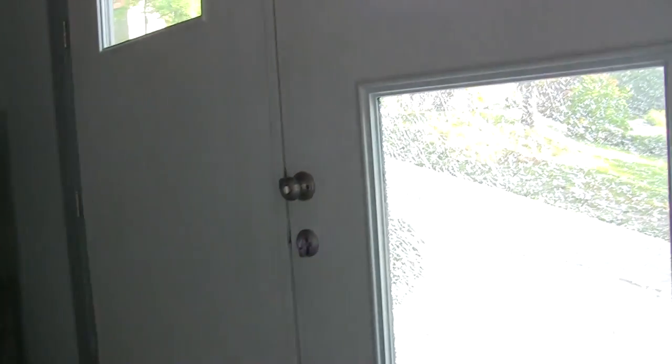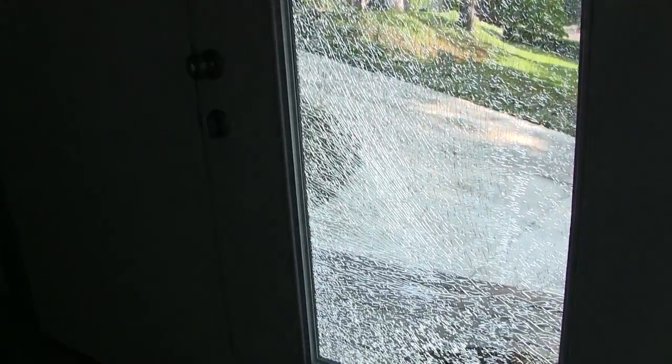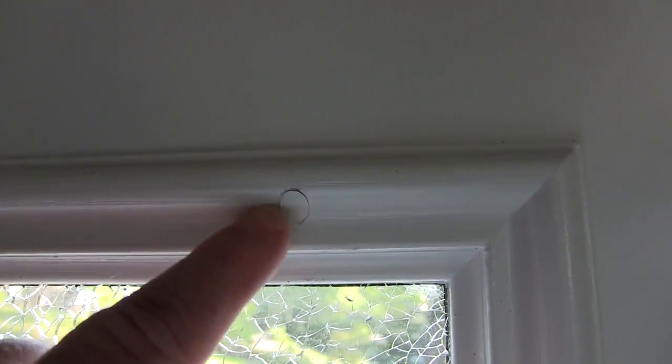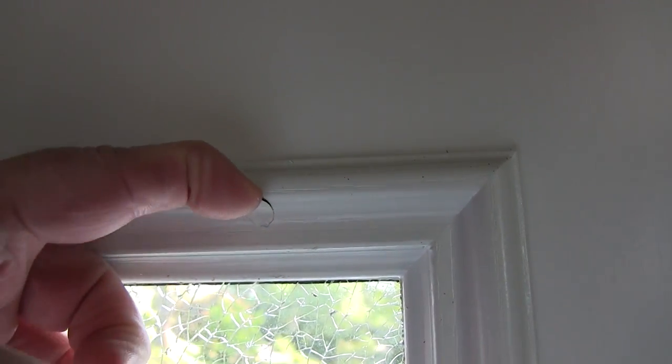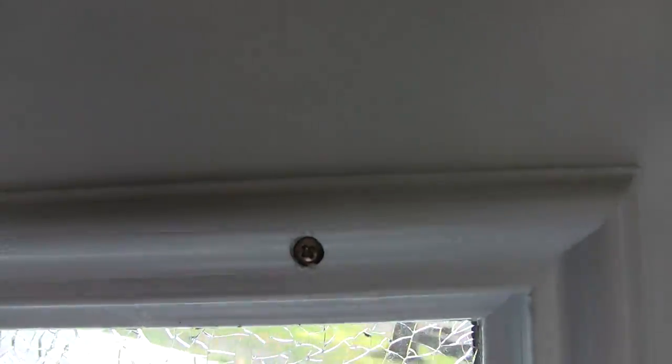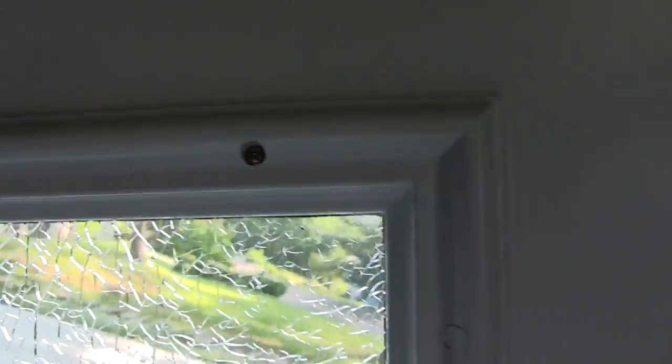They obviously don't break that often. So these little tabs, these little filler pieces — I thought that was going to be hard to get out since it has paint over it. But you basically take those off and these snap rings come out.